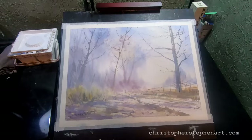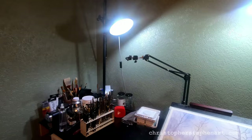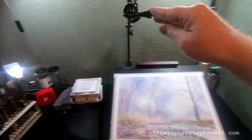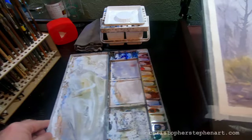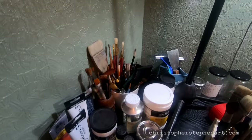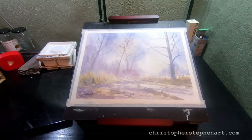I thought I'd do something a little bit different with today's video. I get asked a lot of questions about my materials and setup, so I thought I'd zoom the camera out and give you all a little glimpse behind the scenes at my basic setup and run you through all the materials that I use. This is a very small space but it's good to have a dedicated area to work in. I'll start with the item I get the most questions about.